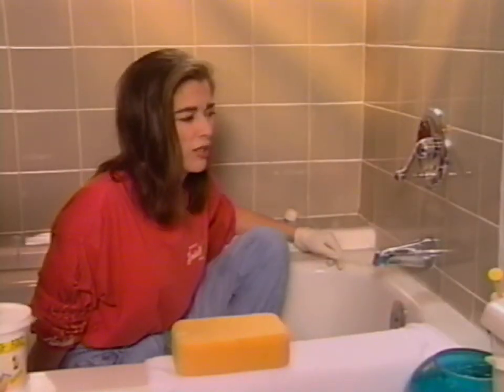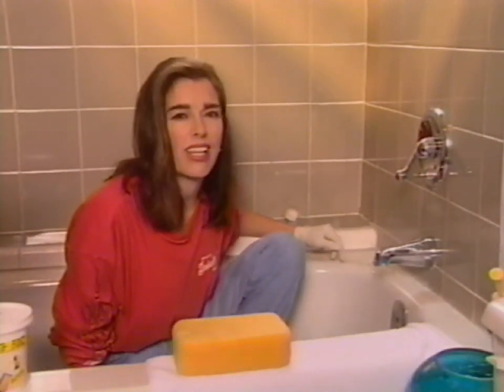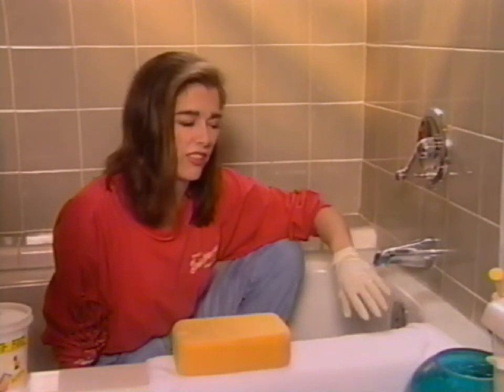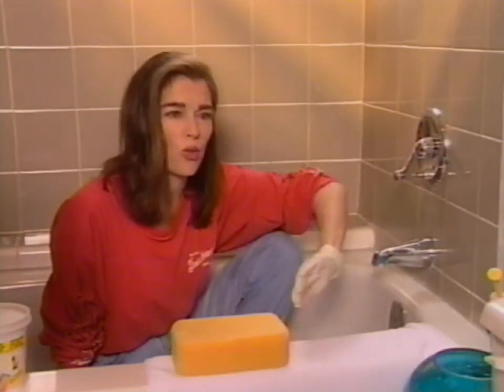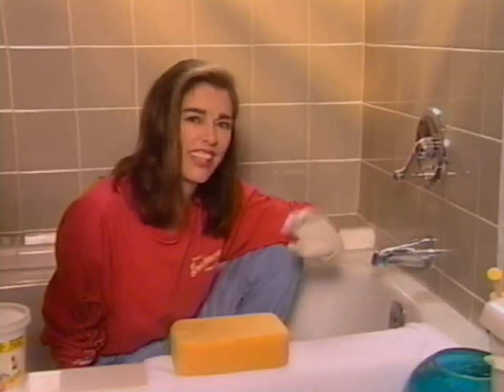The neat thing about grout is it can be used for all kinds of things. Like if you want to make a stained glass candle, you get a glass and you epoxy little pieces of stained glass all around the edges of it. And then you just swipe grout over it, and it fills in all the joints, and it looks like a little kind of cool thing.